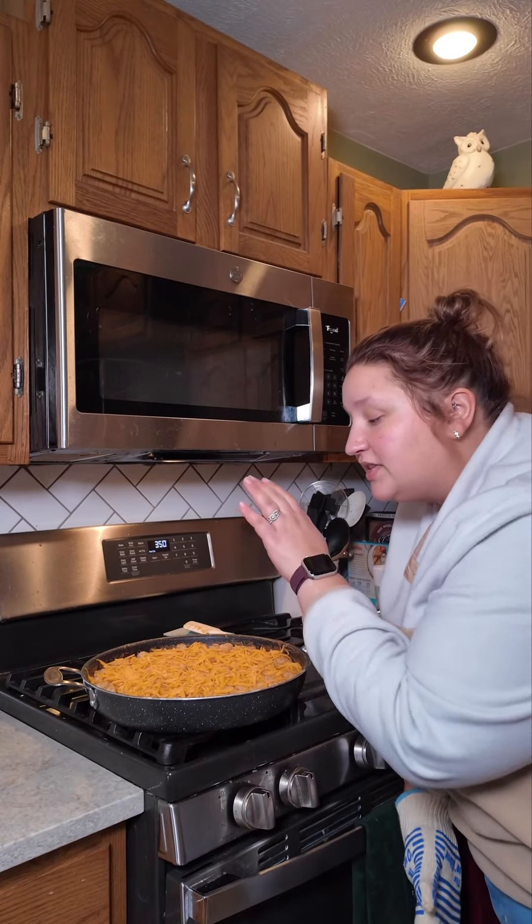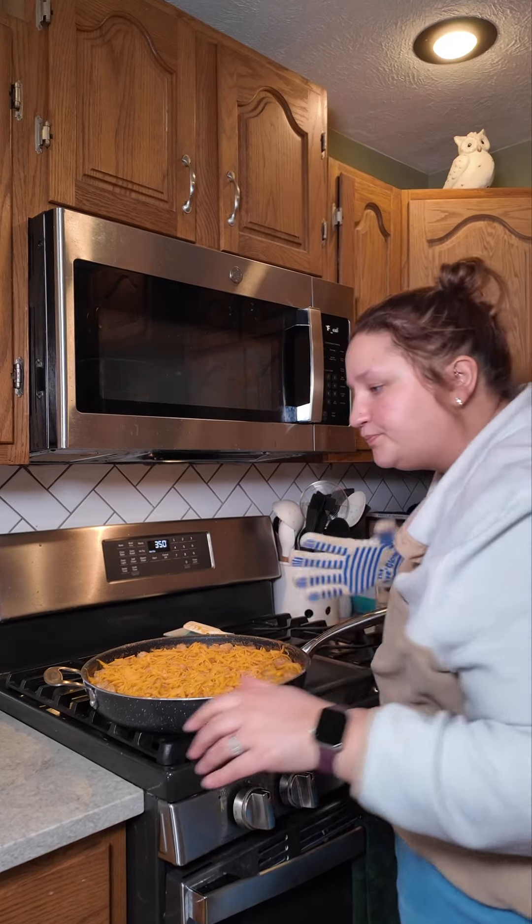Our tater topped casserole is looking nice and golden, maybe a little crispy. But I'm from the Midwest, so we're going to add a little bit more cheese on top. Let's pop this back into the oven until it's melty and golden brown. Here you have it — a super cheesy, super easy, one pan meal.